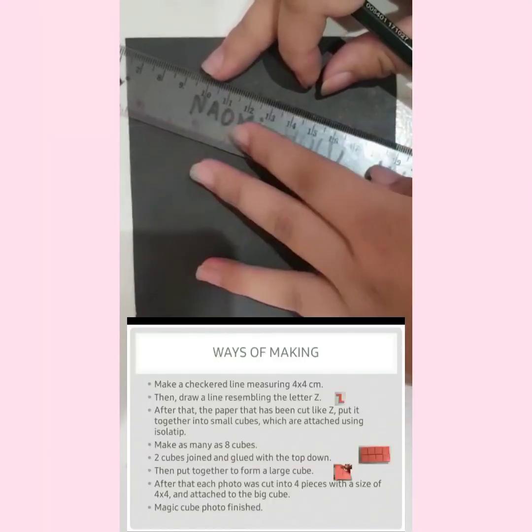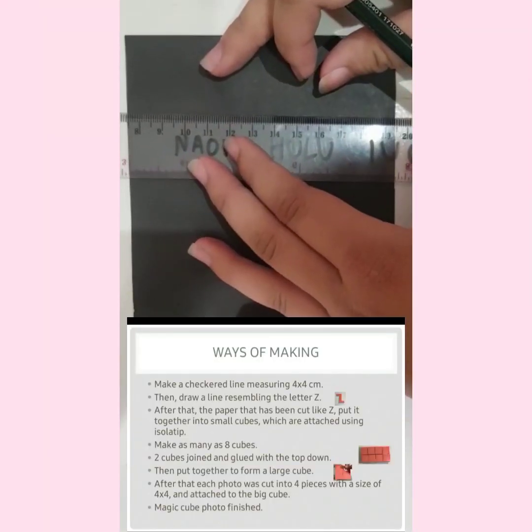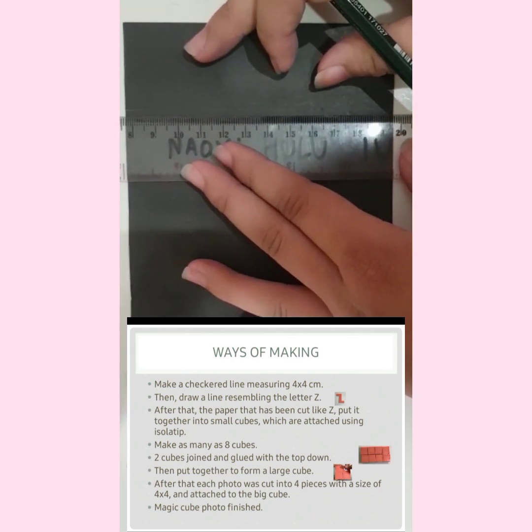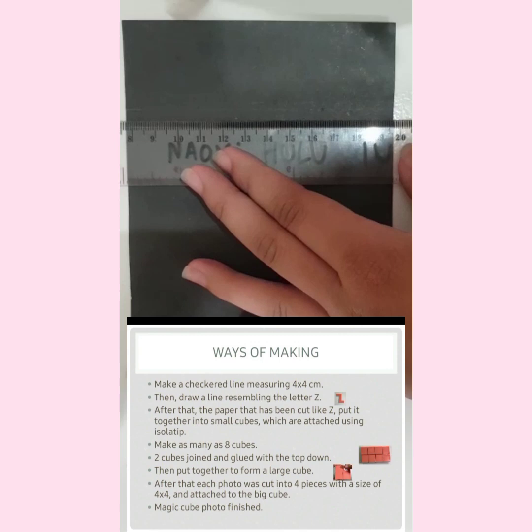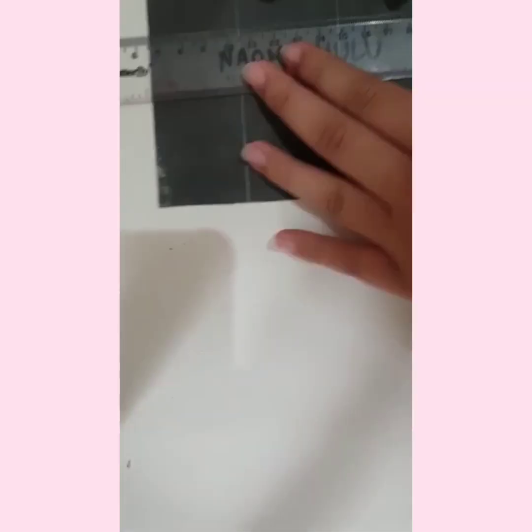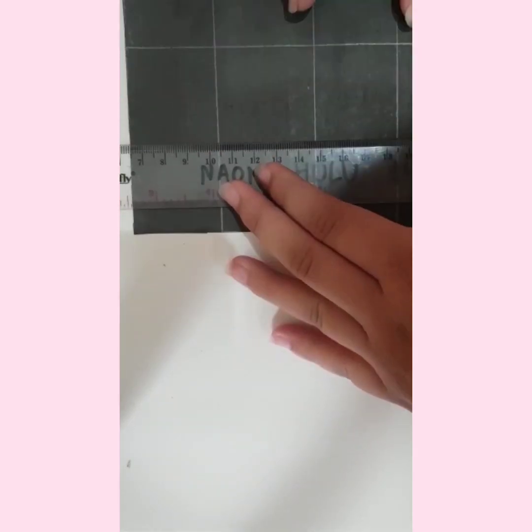Make a scored line measuring 4 x 4 cm. If you don't like this, then draw under something in the shape of the letter Z.